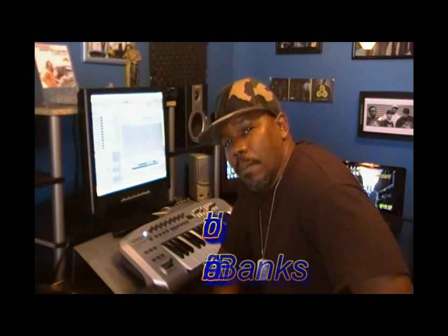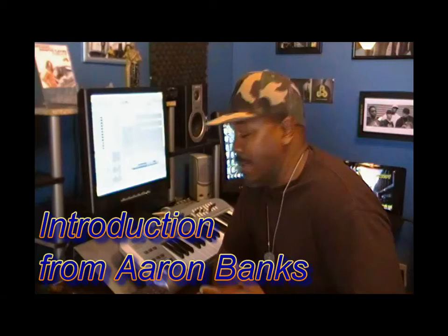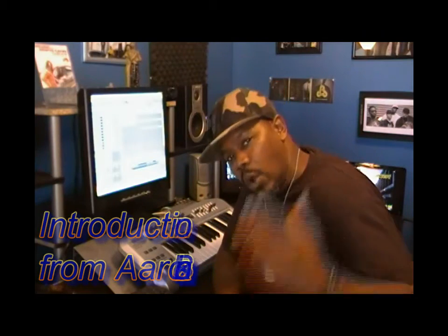How y'all doing? My name is Aaron Banks. I am the CEO of Yahave Concept Studio Appraise. Welcome to our studio. This is just a promo to give you the opportunity to see what we offer right here at Studio Appraise.